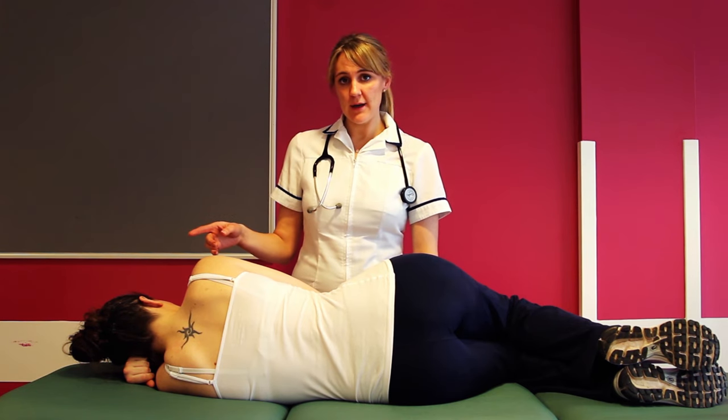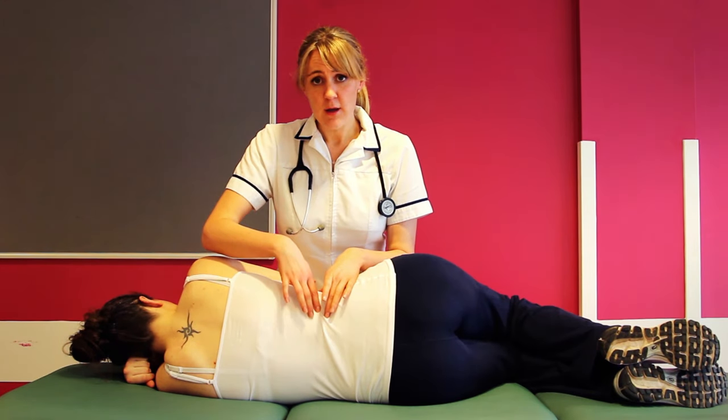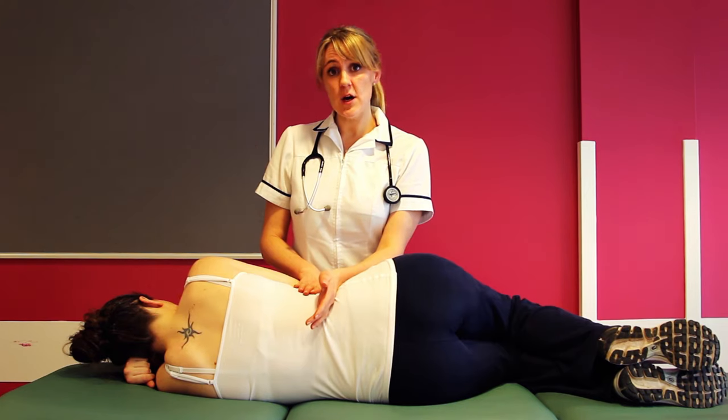My patient is currently in side lying. In this position you can use the ribs to mark the bottom of the lungs. From here you know where to start your treatment.